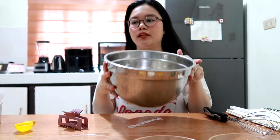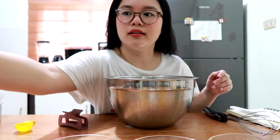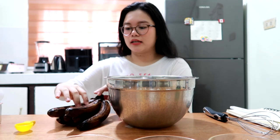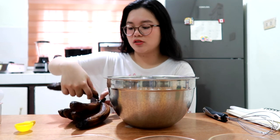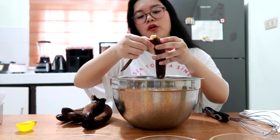So in a large bowl, we're going to make our wet ingredients. I have here some ripe bananas — I put them in the fridge. This recipe works best when your bananas are really, really dark. I'll be using four of these.